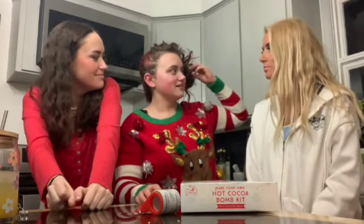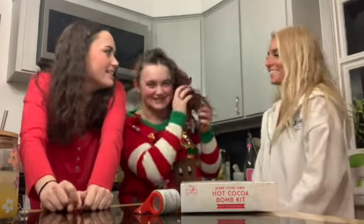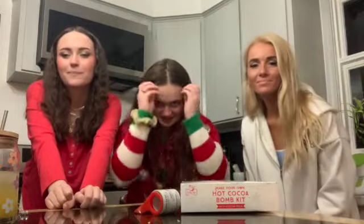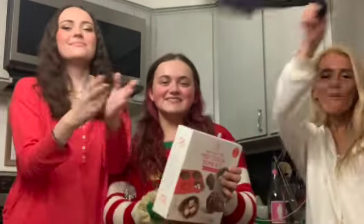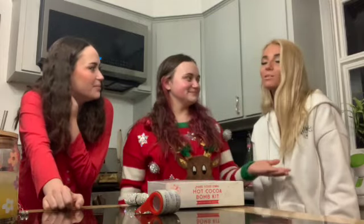Hey guys! So today we're going to be making hot cocoa bombs. I'm going to be deaf, Larissa is going to be mute, and Gabby is going to be blind. Let's get started on the video.